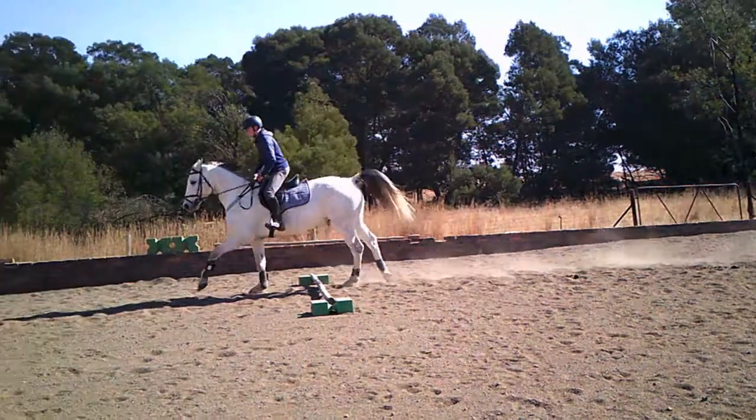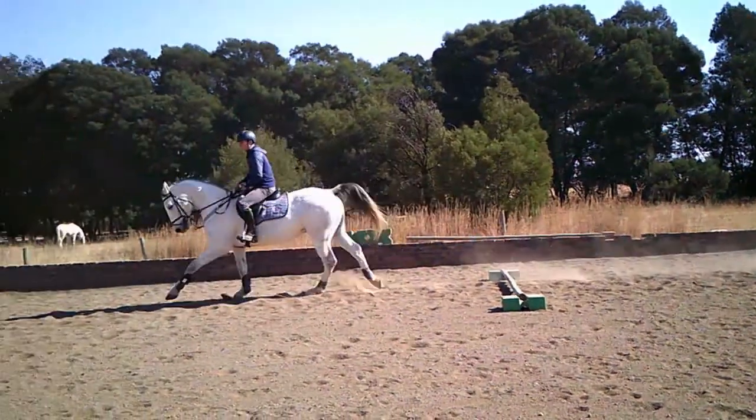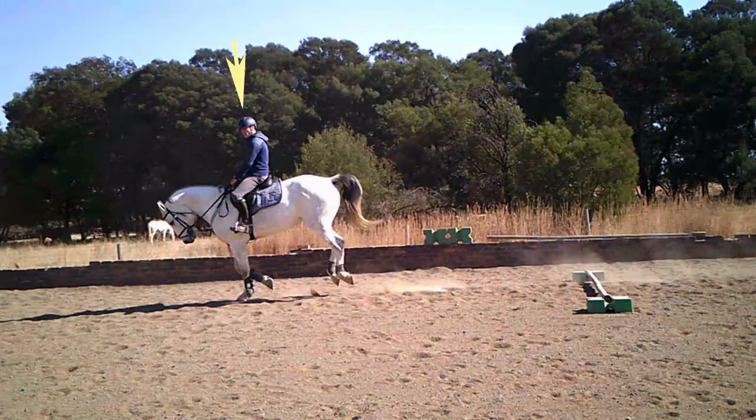The first thing you do after landing over the Cavalletti is look to the next one. This is extremely important in show jumping — look to your next jump as early as possible. Look at it and don't take your eye off it ever until you're over it, and then you're looking at the next jump.